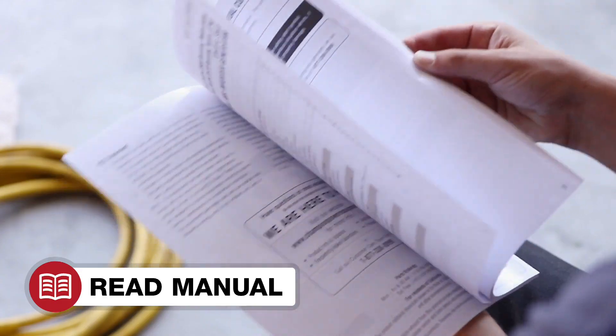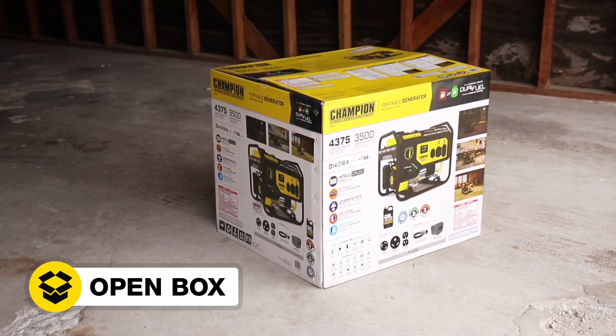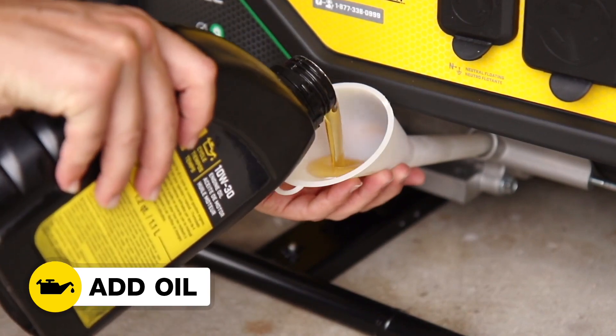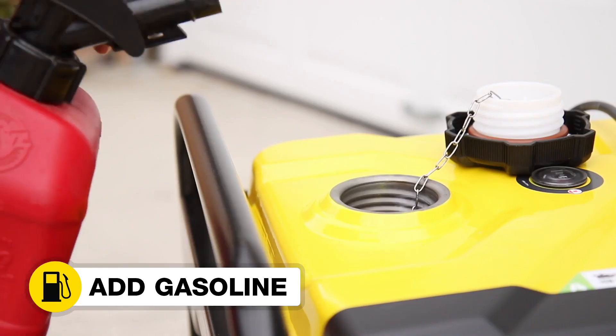Read your operator's manual to easily get your unit up and running. Open the box to safely access the generator. Add oil to the generator. Move the unit outside. Add gasoline.